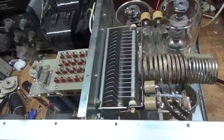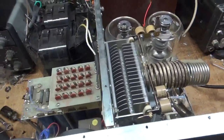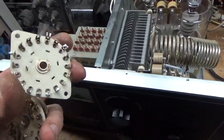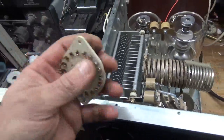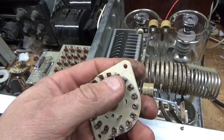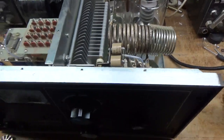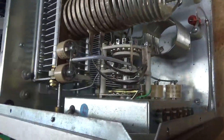Figured out the issue - someone changed the band switch at some point and they didn't wire it properly. They didn't put the jumper in. These two connections right here are usually jumped and they go back to the common connection. Changed the band switch, did it the right way. It's all good, soldered up real nice.